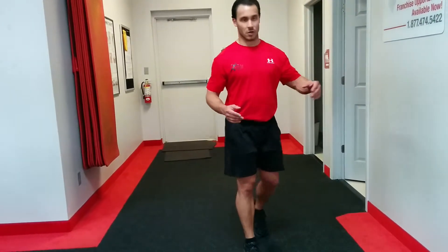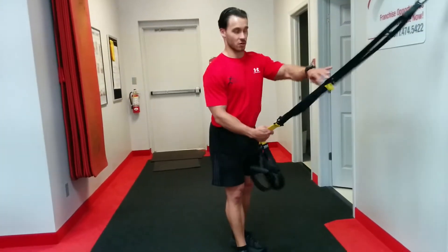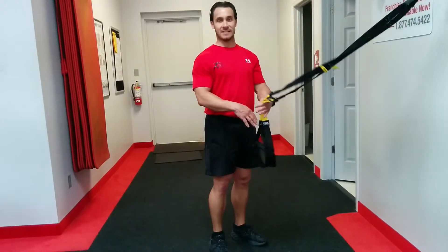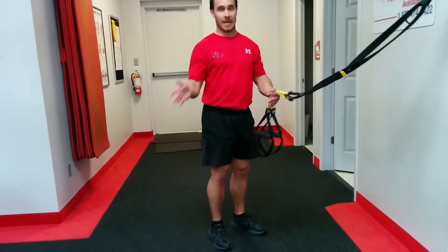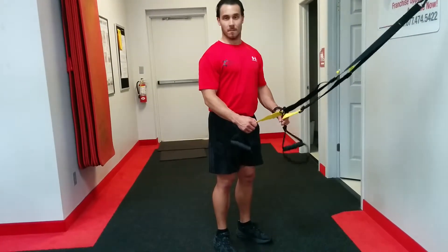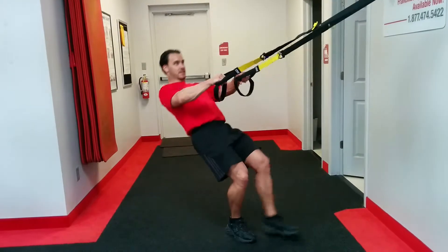The first part here is slightly confusing, so I'm going to try to explain it as best I can. We're going to start with horizontal pull-ups and push-ups — we're going to superset back and forth between them. We're going to do the horizontal pull just like this.